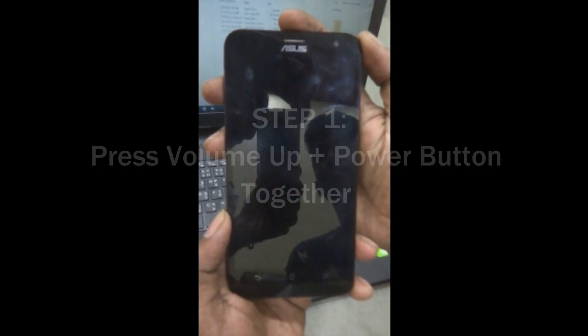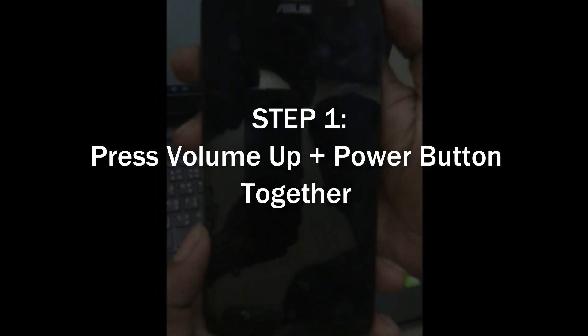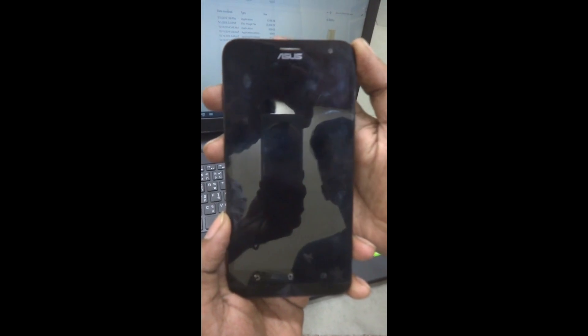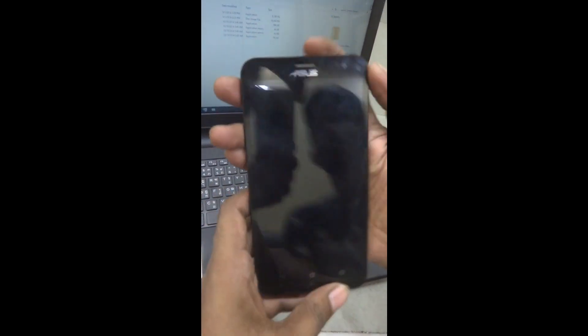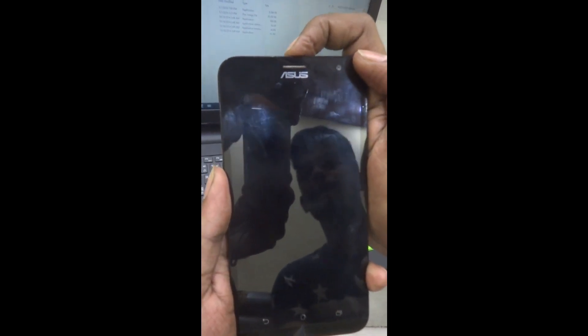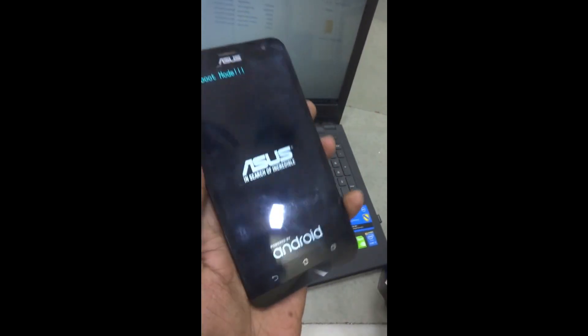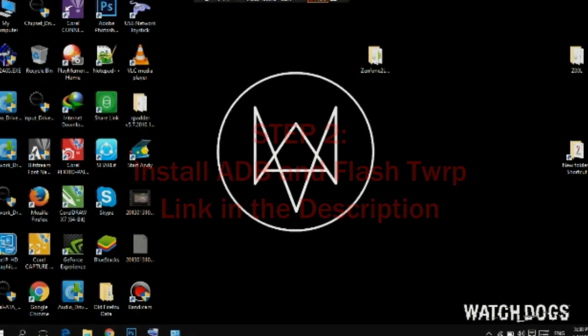First we have to get into fastboot mode. Press the volume up key and the power button together to get into fastboot mode. Now we have to plug our USB cable which is connected to our PC or laptop.